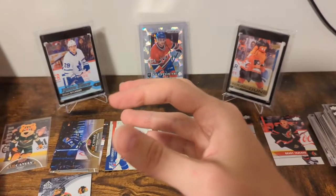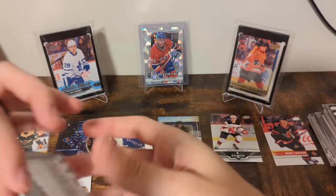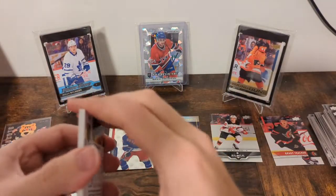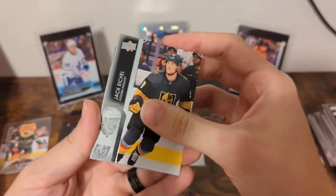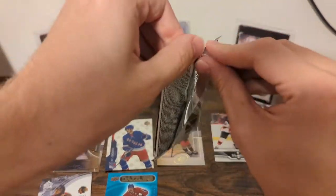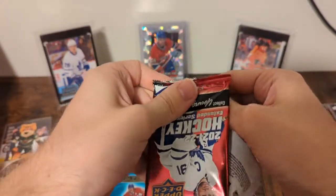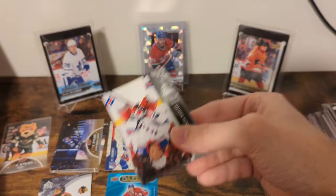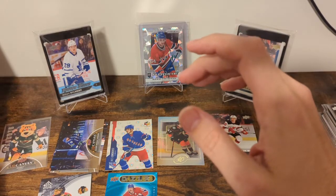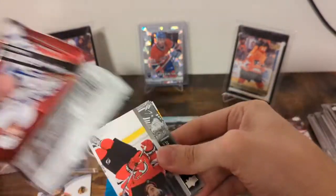We're now up to one, two, three, four Young Guns, plus the retro, plus the canvas Norty — wish it was Gritty, I'm probably just going to keep saying that. Dazzler here: Eichel, Lundestrom, Vasilevsky, Orminton, and a Petrie Dazzler. Everly, Howden, and Birchi. What are we still looking for? One canvas, one holographics, one black diamond, two retro, two Young Guns — still a decent chunk of packs to go. Perhaps we see seven, perhaps we see eight.